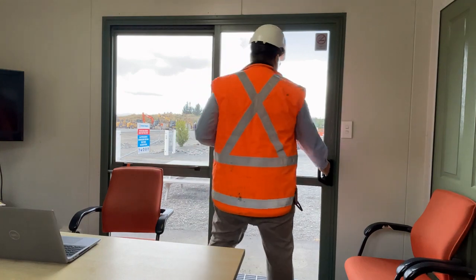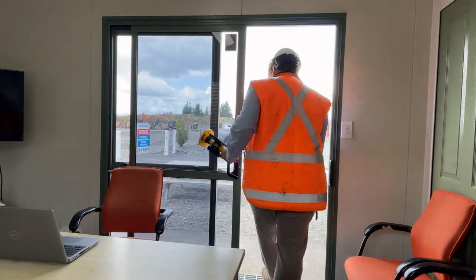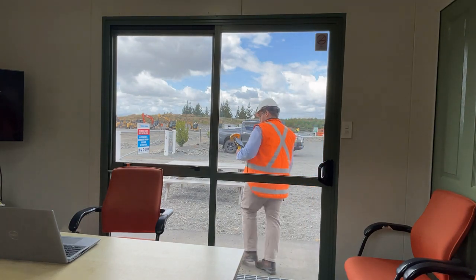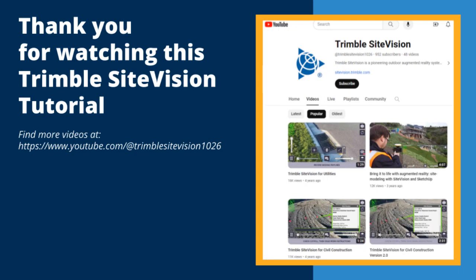You have now completed the setup process and you are ready to take your pole mount hardware configuration into the field. This is the end of this Trimble SiteVision tutorial. You can find more videos about Trimble SiteVision on our YouTube channel.